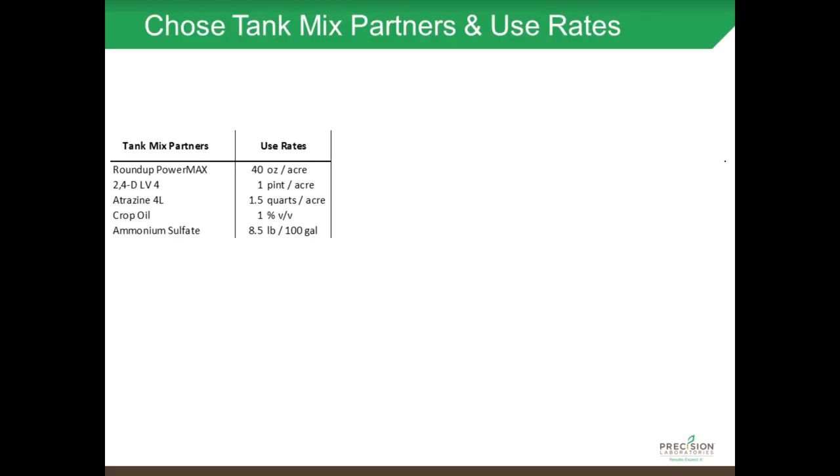First we have to choose our tank mix partners and use rates. For this example, I chose Roundup PowerMax, 2,4-D LV4, Atrazine 4L, Crop Oil, and Ammonium Sulfate, and you can see I've also chosen the use rates. I didn't necessarily list them in the right mixing sequence — I just listed them as I thought about them. We'll talk about the mixing sequence in just a little bit.